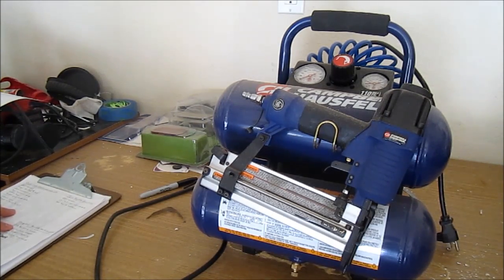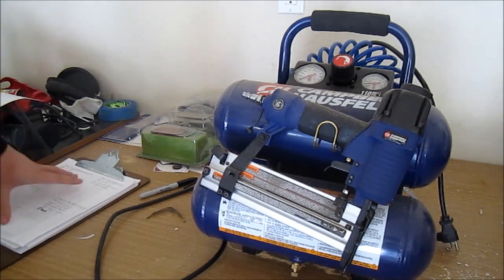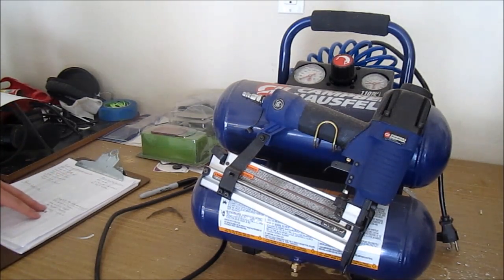I've been using it for some small projects like putting together some shadow boxes and stapling some other items together as well. It has worked very well for me. It does have very small brad nails and staples, so it does a very good job for fine work.